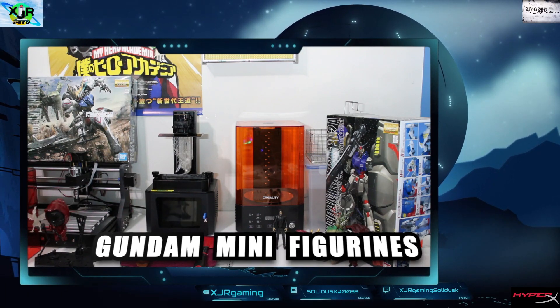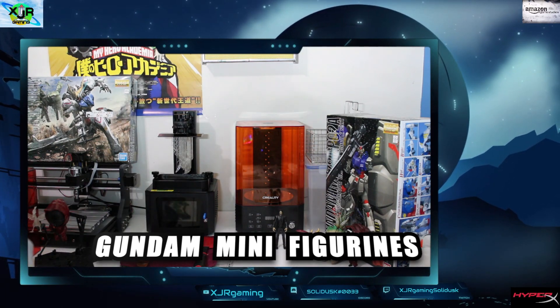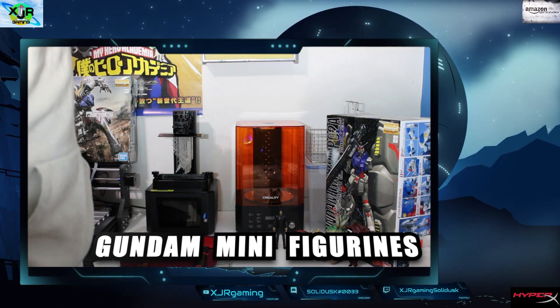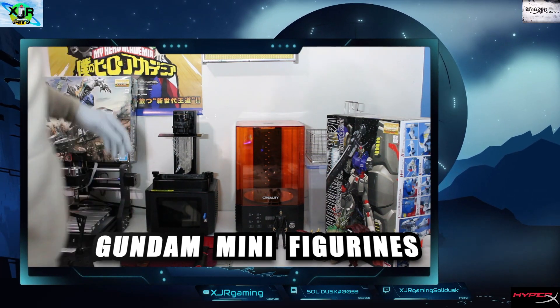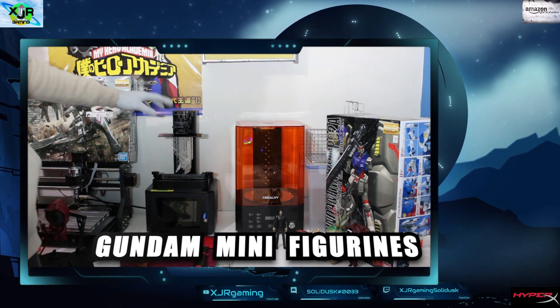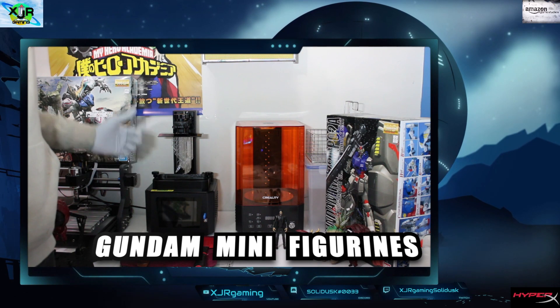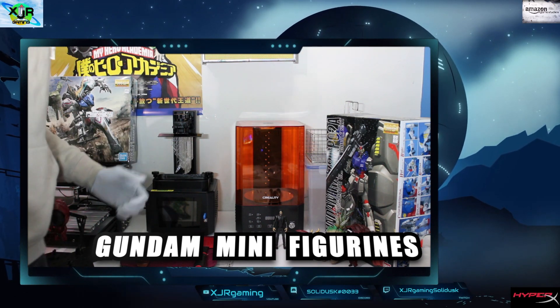Okay guys, welcome back! Today we're gonna build Gundam minifigures. That's right, leading into our Gundam play here on our channel, we're gonna start off by building some minifigures. Let's get into it.